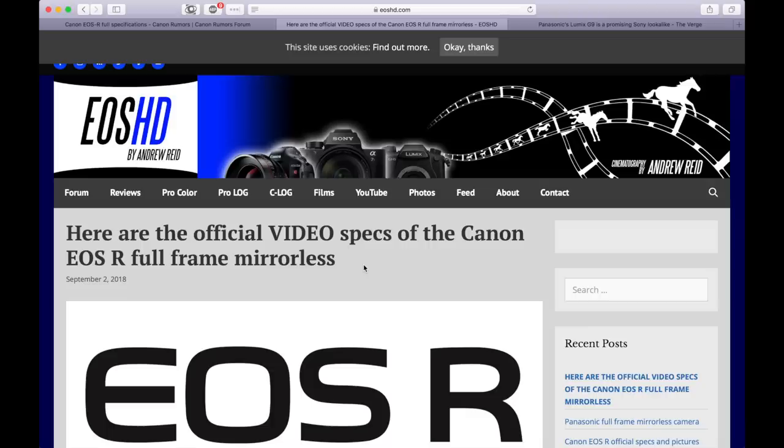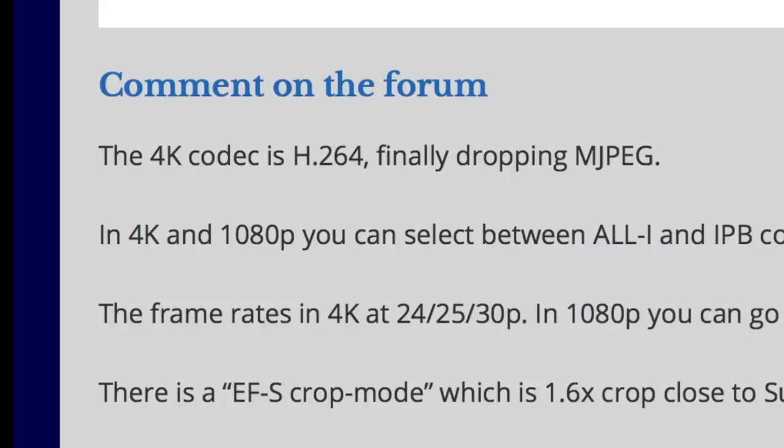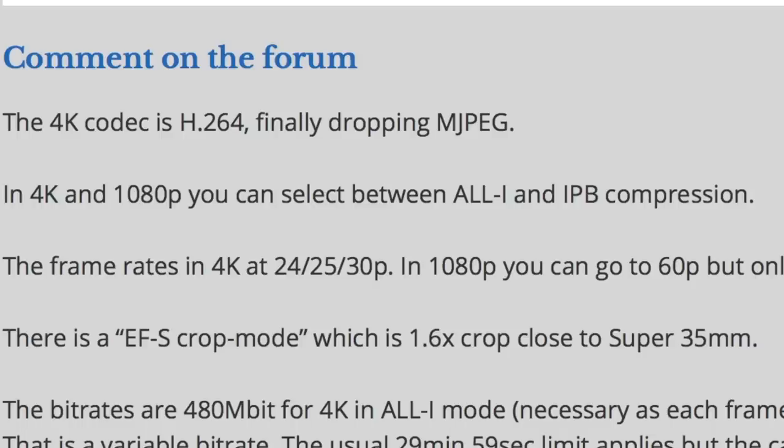I'm going to read an article by Andrew Reid from EOSHD.com — giving him full credit. He says the 4K codec is H.264, finally dropping the Motion JPEG codec, which is a very welcome addition. In 4K and 1080p you can select between All-I and IPB compression, which is amazing. The 6D Mark II wasn't even giving us All-I codec, so having that in 4K is fabulous.